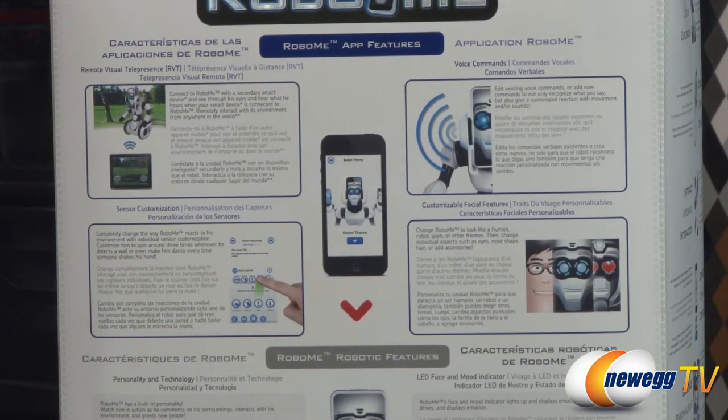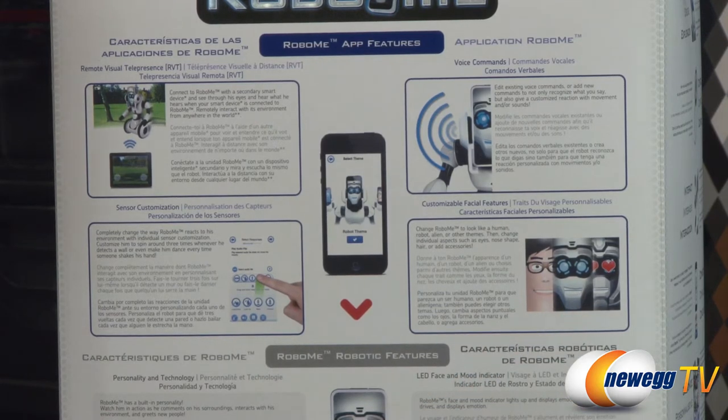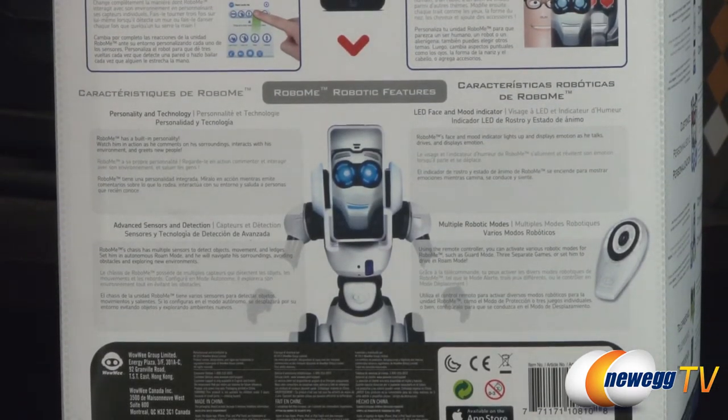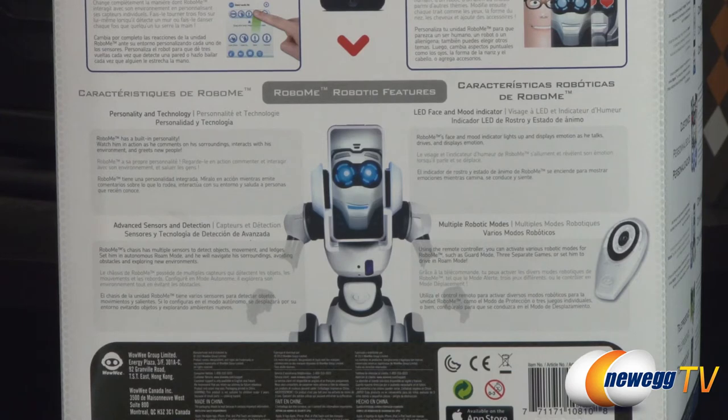Voice commands — he'll be able to interact with you via your voice and recognize what you say. Also the customizable facial features — here are a couple examples of different faces you can pick for him. A little bit more about the robotics: he's got a personality, so he'll basically comment on things around him, interact with his environment, and greet new people. It's got advanced sensors and detection, so he'll be able to detect objects as well as movement and ledges.